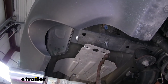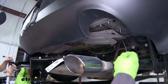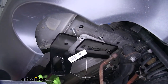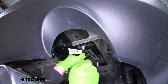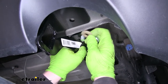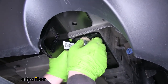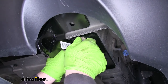I'll go ahead and do the same thing to the other side. With an extra set of hands we can put our hitch in place. We're going to take our fish wires and put them through the corresponding holes in our hitch — the hitch is actually going to sandwich the heat shield. Once we get all the bolts exposed, we're going to put on a conical tooth washer, making sure that the teeth are facing the hitch. We'll take our nut and carefully get it threaded on, getting one nut started on each side so the hitch will hold itself in place while we finish the rest of the hardware.